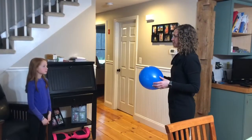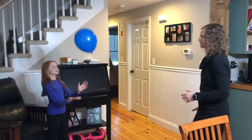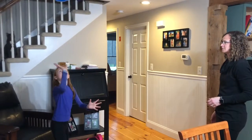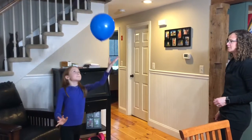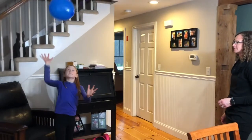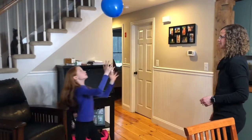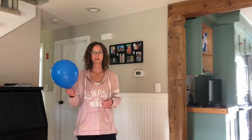Now you're going to see if you can keep it up in the air by yourself. I hope you had as much fun with the balloon skills as we did — I always forget how much fun it is to play with the balloon.